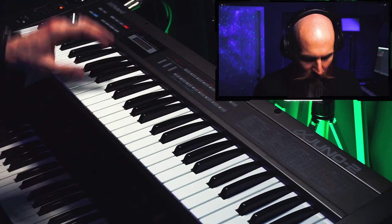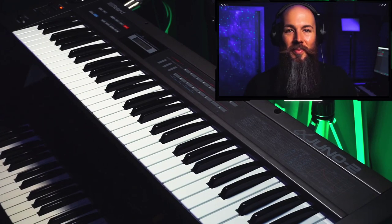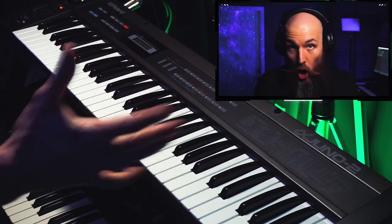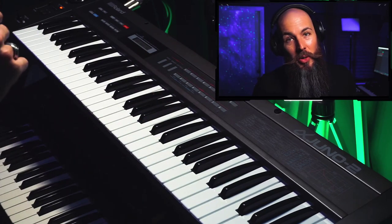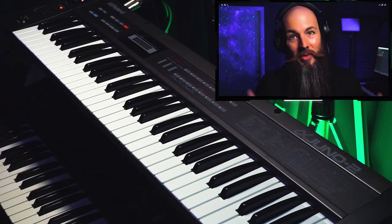We'll end with the Hoover sound one more time. Just keeps going down. So that is the Roland Alpha Juno II from 1985. If you enjoyed this video, please like it and subscribe to the channel — it makes a huge difference. I'll see you in the next video.